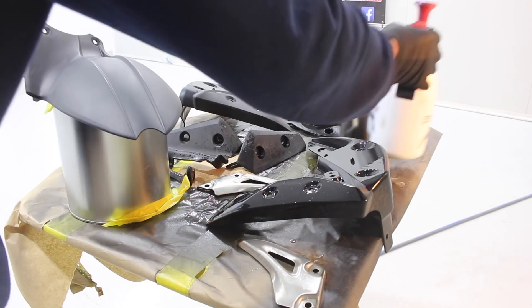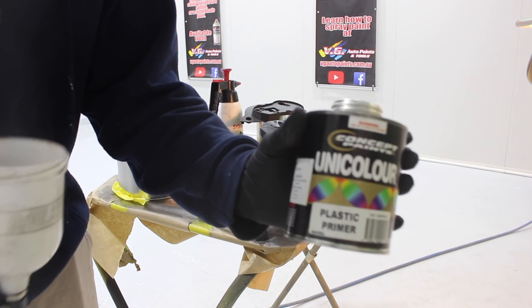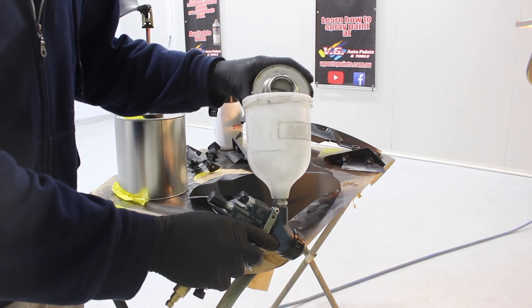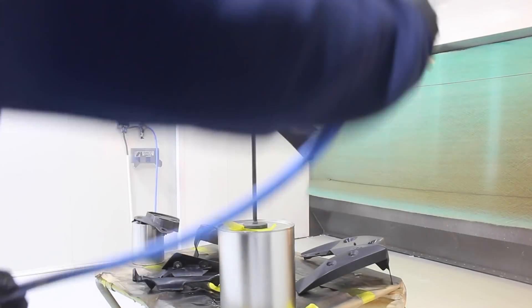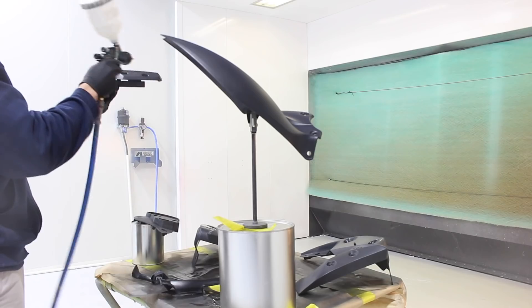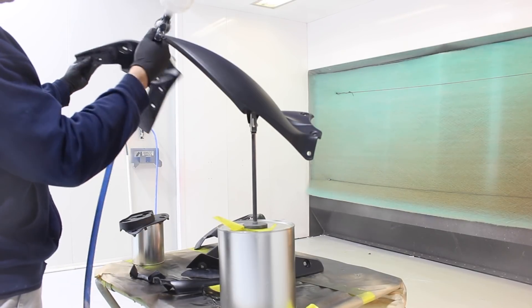The first step is to paint the parts you want to hydro dip. These are plastic, so I've scuffed them with grey Scotch Brite, now I'm cleaning them, then I'll spray some plastic primer over the parts. I'm going to spray three coats of plastic primer, waiting ten minutes between coats. You can use a spray gun or a spray can — either way, get the suitable primer on the parts you want to hydro dip.